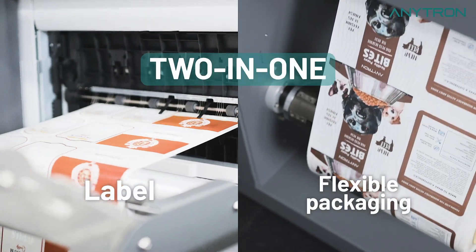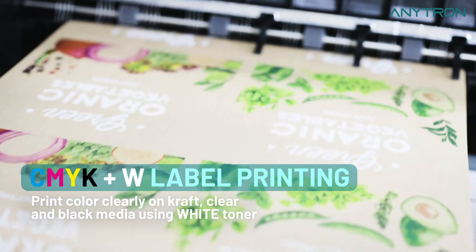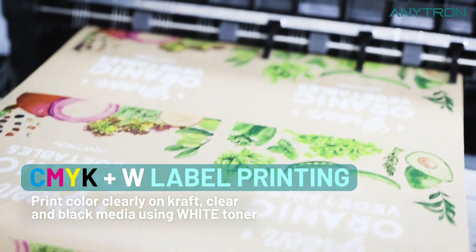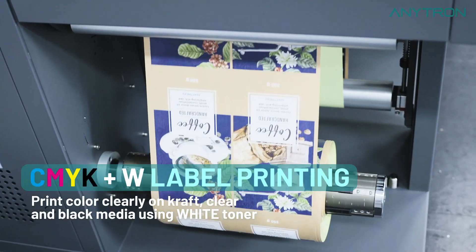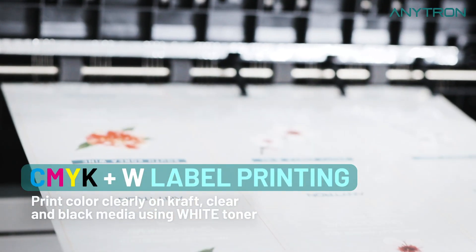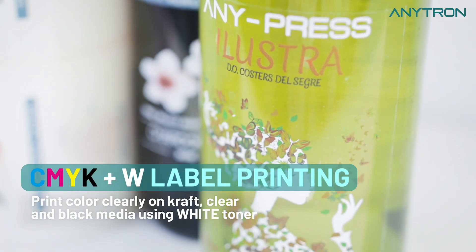Introducing the Anypress 2-in-1 multifunction printer. Discover the 5-color label printing capability of Anypress. Experience vibrant and accurate color printing on normal media, enhanced by the high-durability LED laser printing engine.